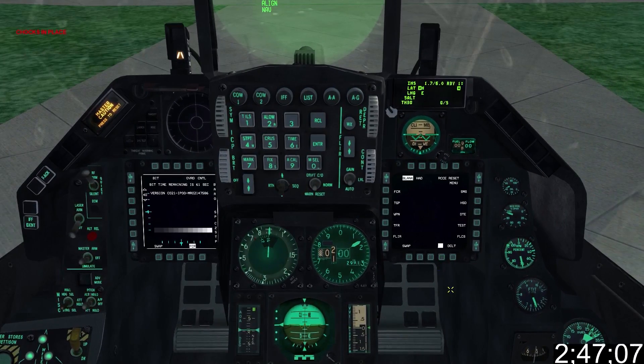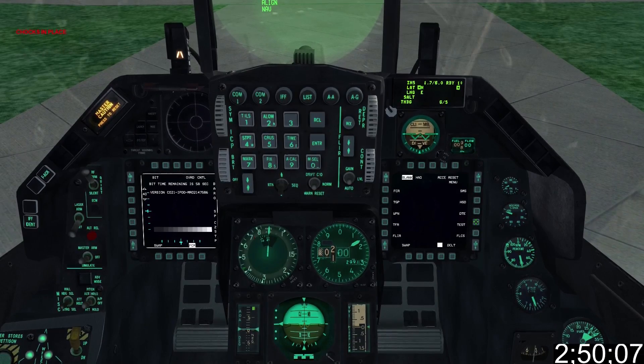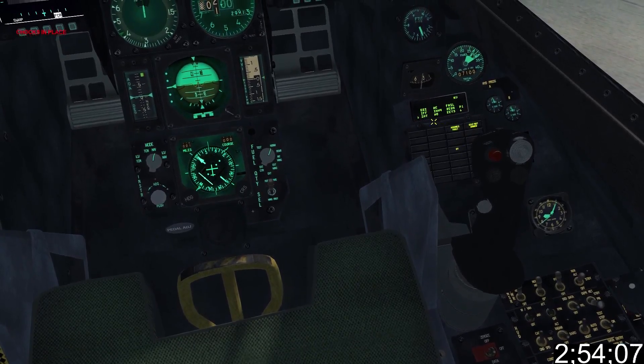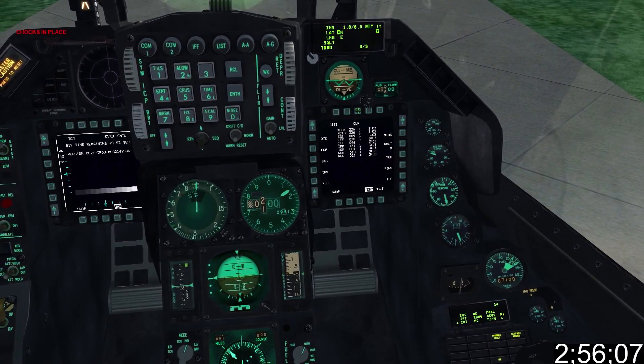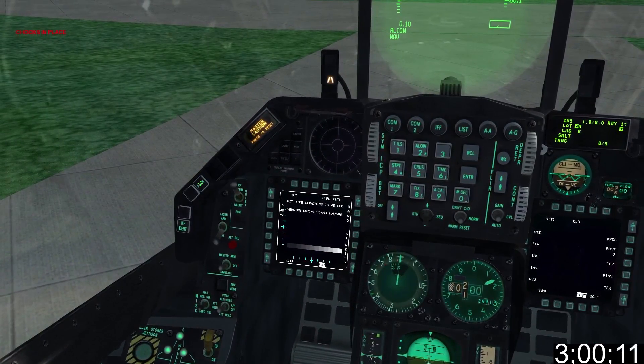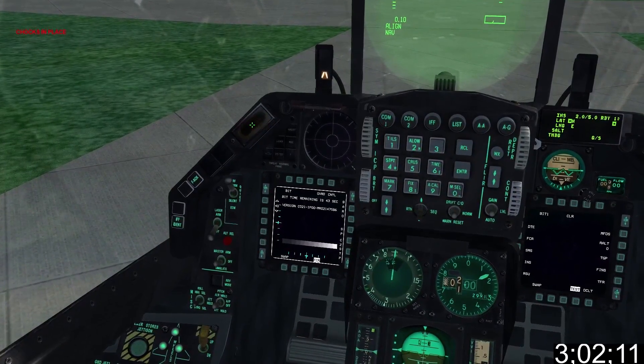Next we want to clear out the faults on the test bit. Select Test on the right MFCD. Check the warning panel to ensure it's only avionics and IFF, then go back up and hit clear. Check the panel again to make sure the faults are clear. At the top of the left dash, click Fault Acknowledge and then clear the master caution.